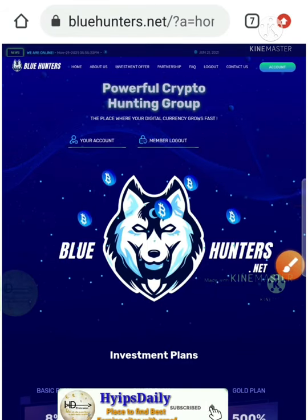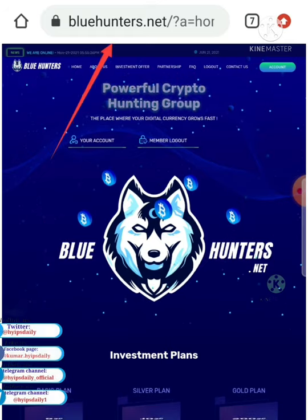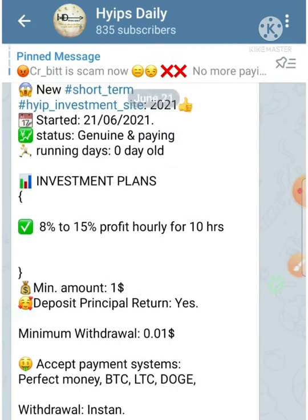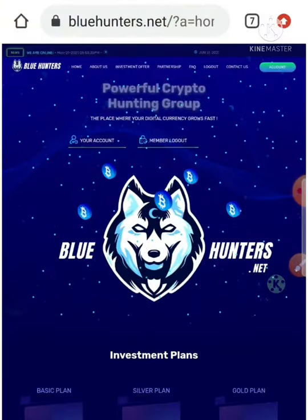Hello friends, in this video we are going to do a quick review about a dollar investment site called bluehunters.net. I have already made one detailed review video about this site where I clearly explained how to start with the site and how to create a deposit.